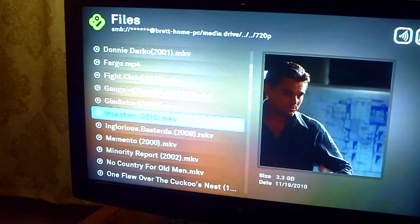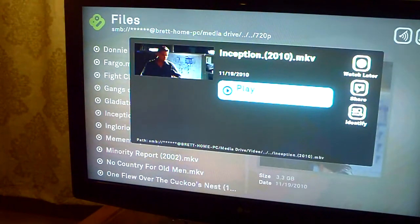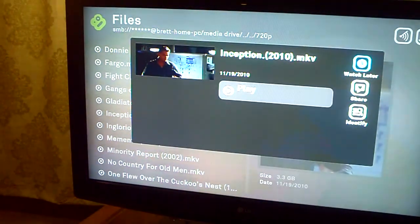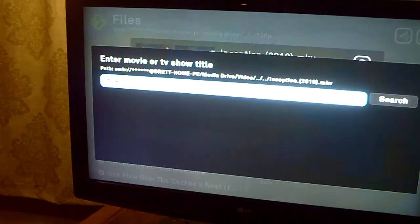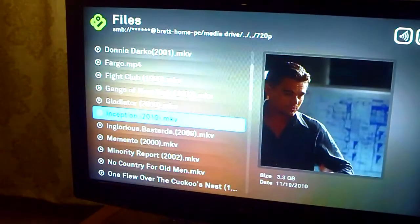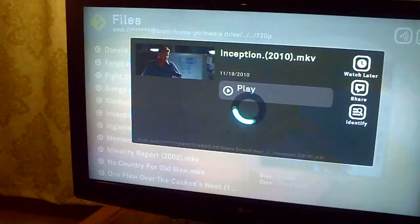When you click on a video it gives options if you want to play it or watch later. There's a queue you can use, and you can share it with friends — if you have other friends with Boxy Boxes you can see what they've watched or what they want you to watch. If it doesn't pick up the movie's name you can click Identify and search their database, and it'll find it 99% of the time. Then you just push play.